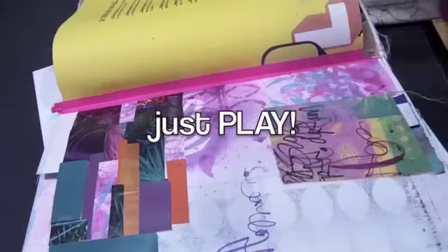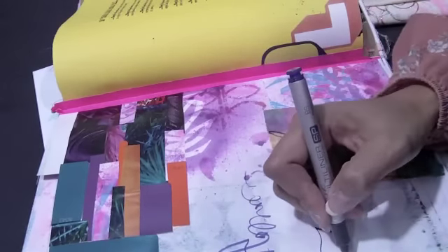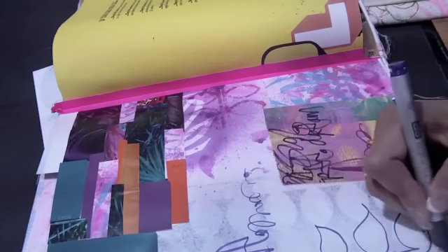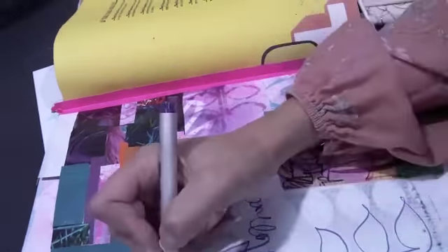Whenever I work, I just open the page and I plop it open, not really planning too much. It's fun this way because I'll do a few marks like this and then just leave it, and maybe a week later come back and actually journal and write in some of the areas.